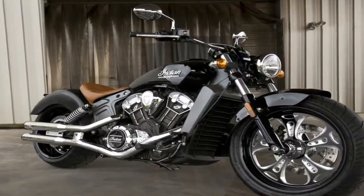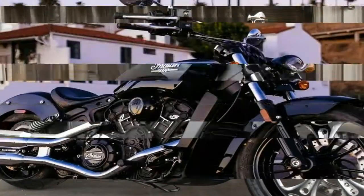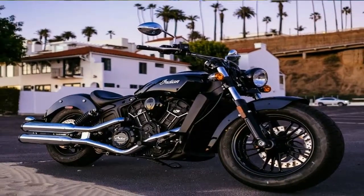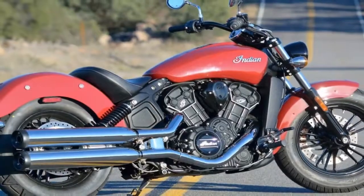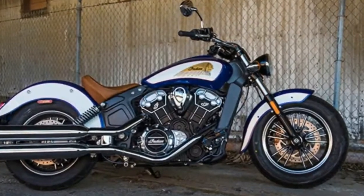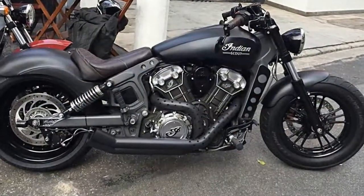The fat 130 series front tire gives the Scout a great big dose of American cruiser styling. Starting with the very cruiser-esque low seat height of 25.3 inches — shorties take note — but for anyone of medium height or taller, you might feel a bit clamshelled with your feet forward and your butt solo.